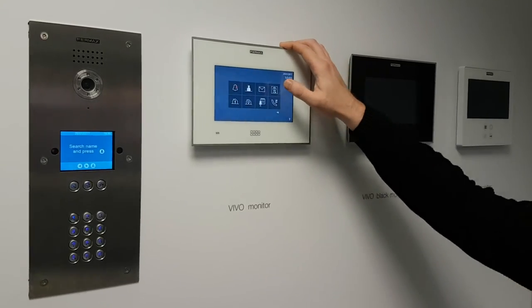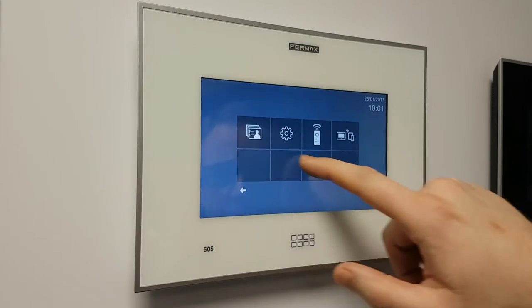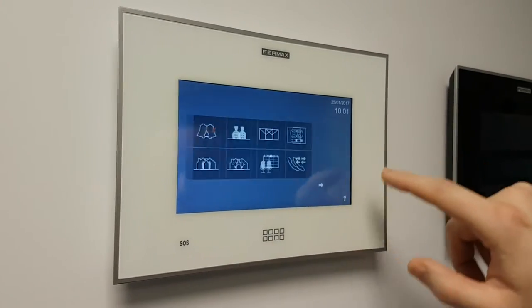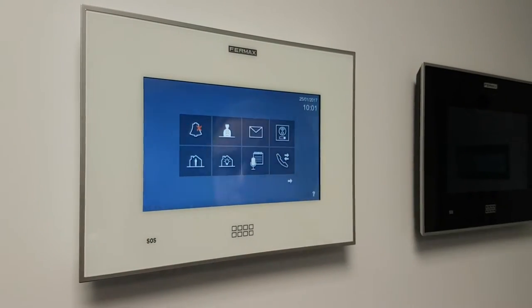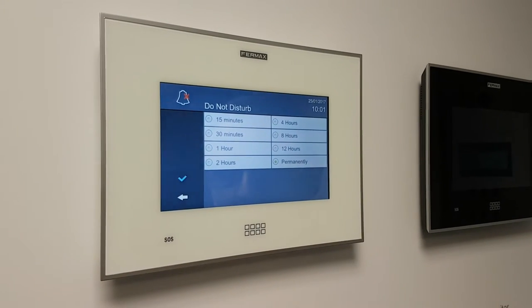On the menu on the screen itself, this runs on Android. We have many different functions here — it's all fully touch screen. The first option here is silent mode. If you tap that, it's just going to put the monitor into silent. You can choose how long you want it — you can choose eight hours for a working day if you so wanted.